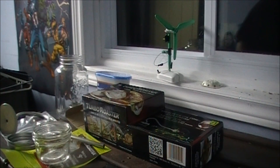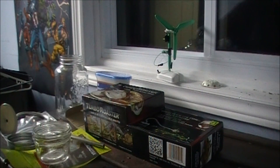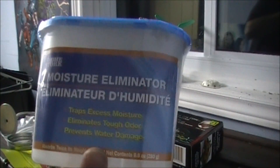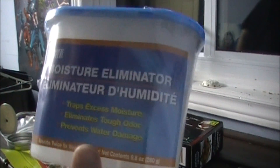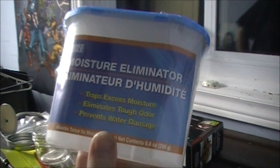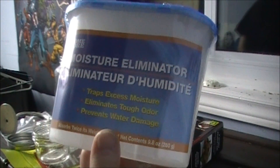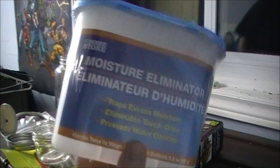I went over to the dollar store and picked this up for a dollar and 25 cents — a moisture eliminator. I don't know if it's going to work in the trailer or not. It traps excess moisture, eliminates odors, and prevents water damage.